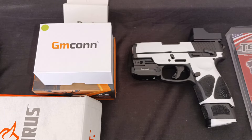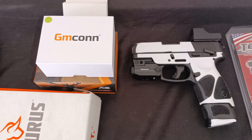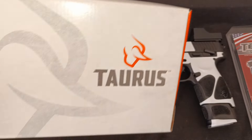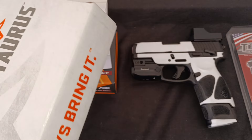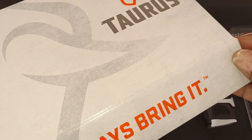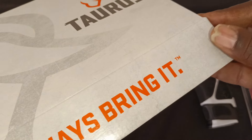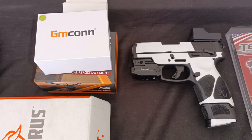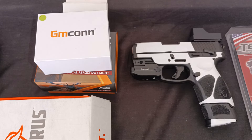I've already unboxed everything, but this is the box that the Taurus comes in. I think it came with three or four magazines — I forget. I found it on guns.com for around $230.